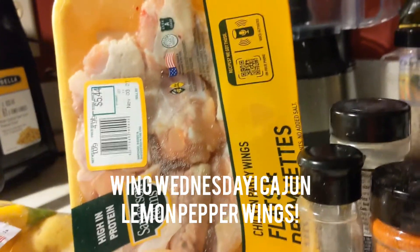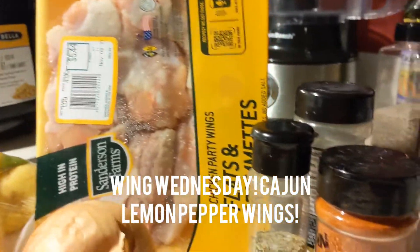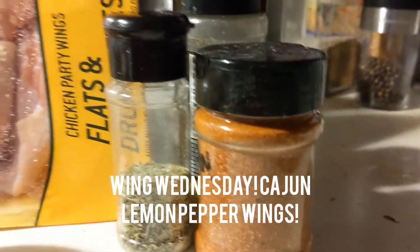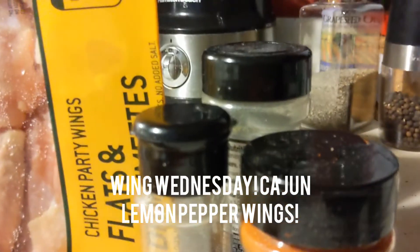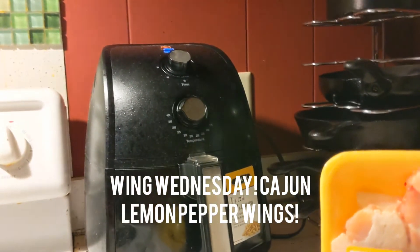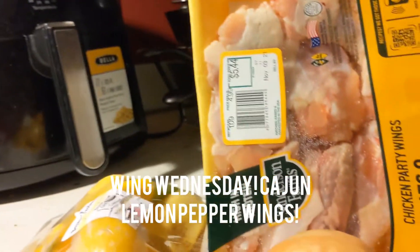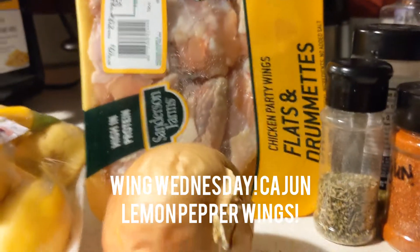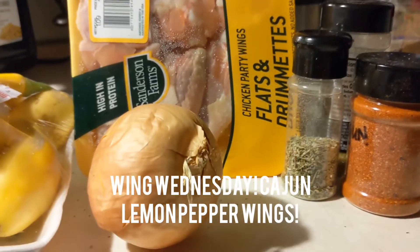And I have a few wings — about six or seven wings in this packet. I'm using an herb blend as well as Cajun blend, and I'm going to pair it with some lemon pepper. I already have my air fryer heating up on 400 degrees so it can be hot when the wings go in. I'm going to spray it real good with some cooking spray, and we are going to cook it and see how it all comes together.